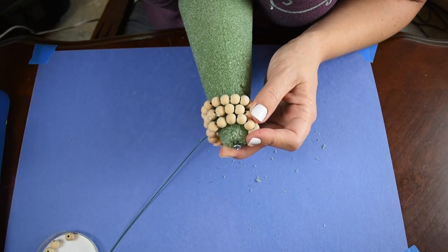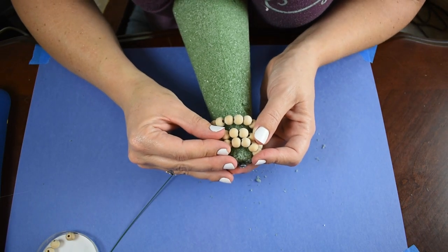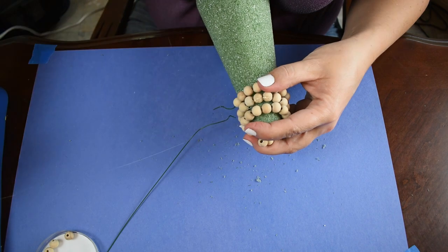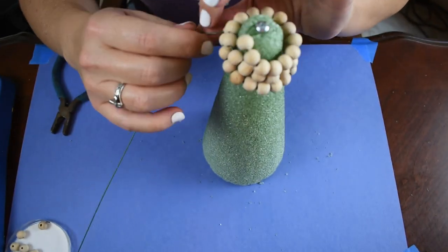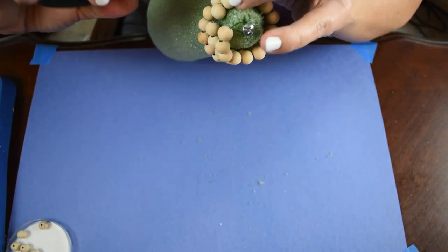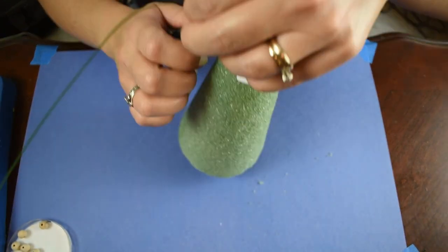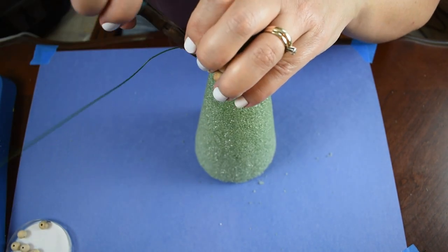Here I'm just adding some hot glue to some of the beads — not all of them, just some of them — so that they don't move around too much. I also use a screw to kind of shove into the floral foam to help me work with these beads a little bit easier. It's what I had.